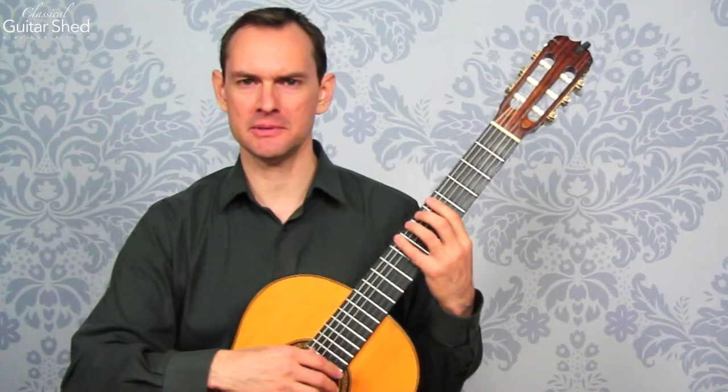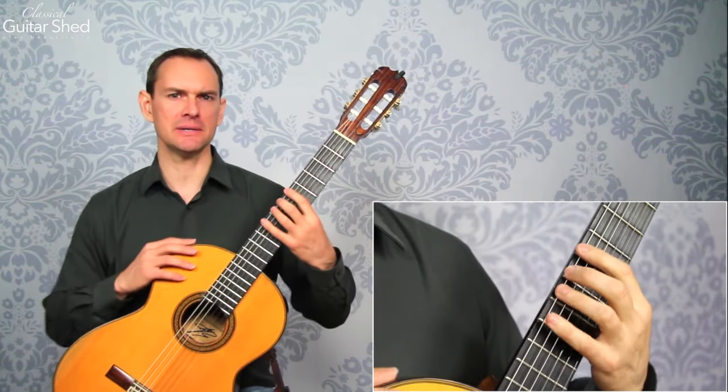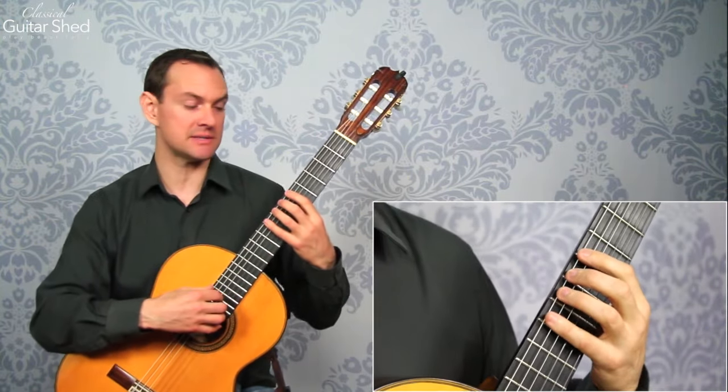To start off, this is how to do them, and then we'll talk about how to use them as an exercise. I happen to be in the middle of the neck right here, but it doesn't matter. You could be up here, anywhere you like. I'm right here at the fifth fret because it's comfortable there.